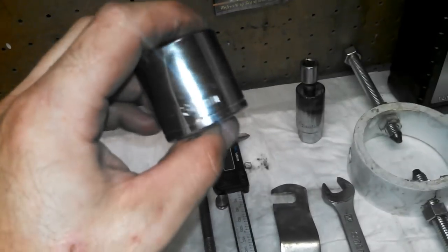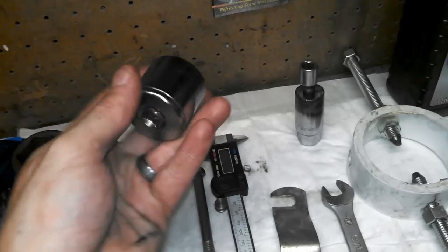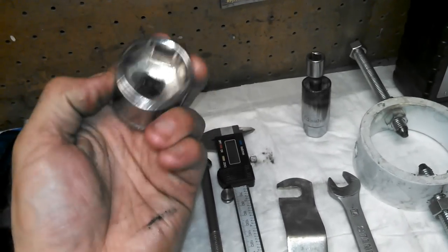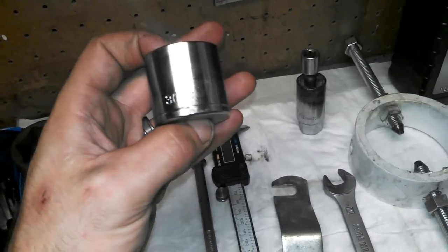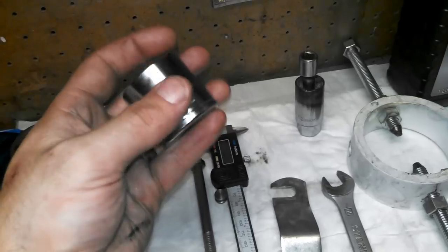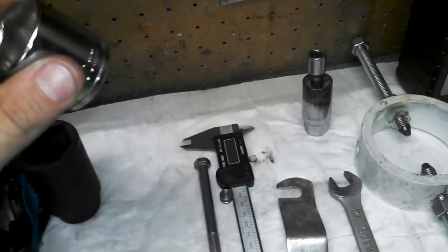You'll also need a 30mm socket — this is to loosen the top cap. I know it's just a socket, but 30mm is fairly large, so you might want to check if you have it and borrow it from somebody before you do the job, because you will need it.